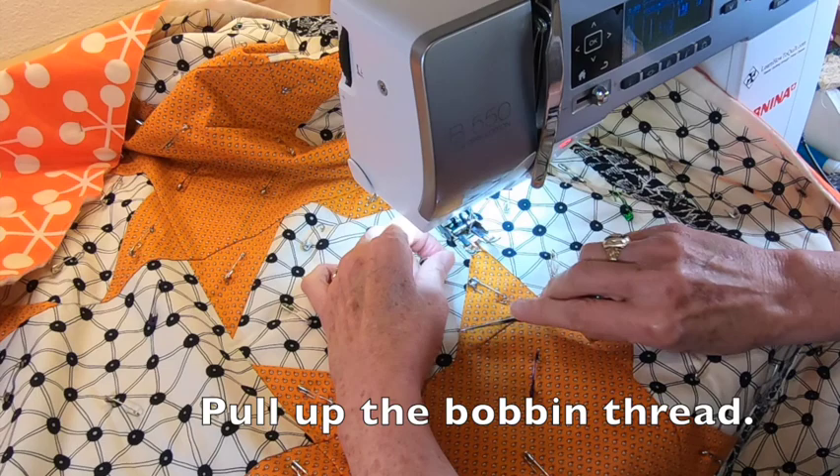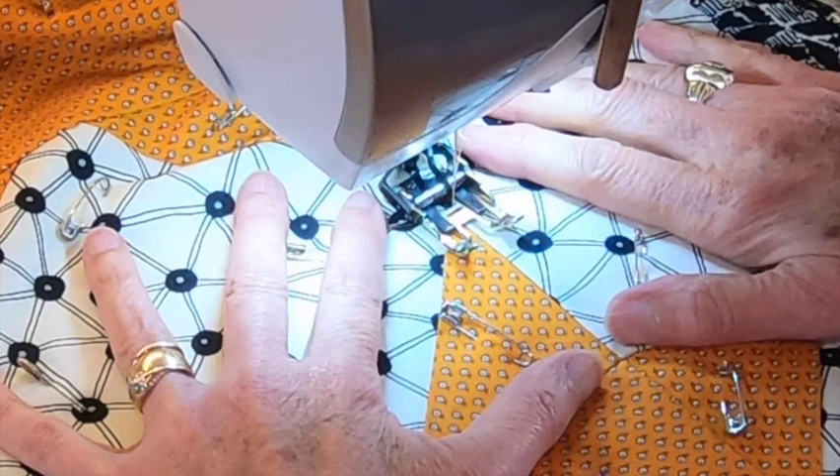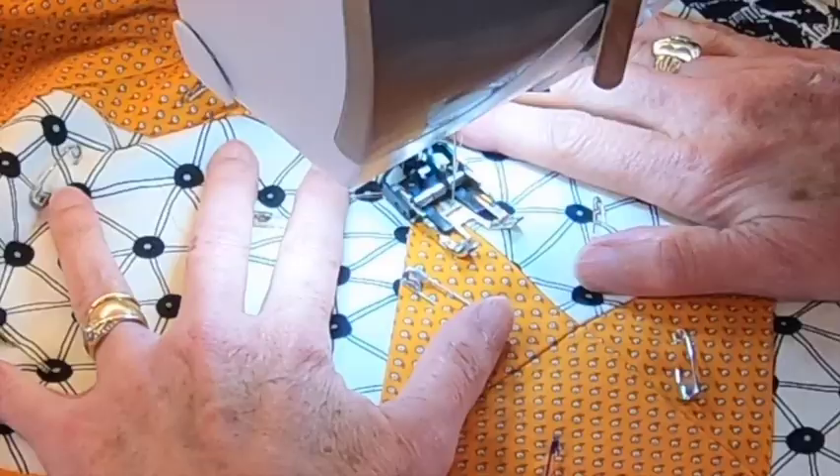If you have a knot feature on your machine, use it. First, pull up those bobbin threads. When I engage this feature, my needle will stitch in place a few times and then moves forward.